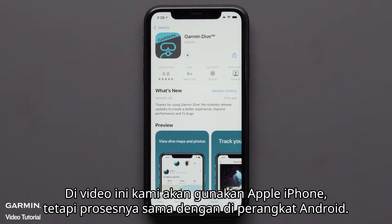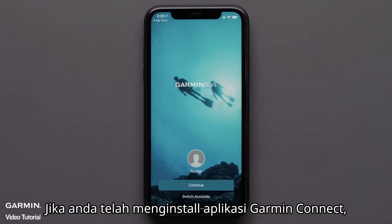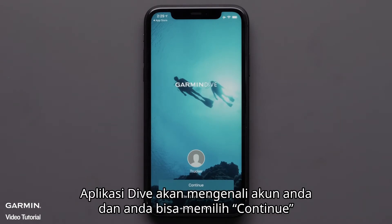In this video, we'll be using an Apple iPhone, but the process is similar on Android devices. Once the download is complete, open the Garmin Dive app. If you have already set up the Garmin Connect app, the Dive app will recognize your account and you can select continue.